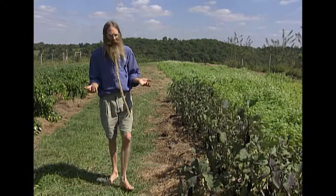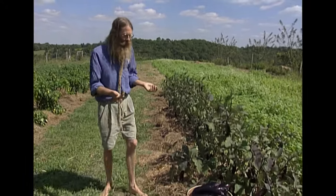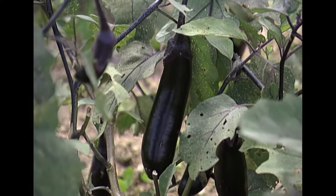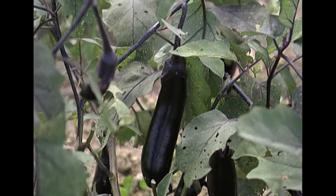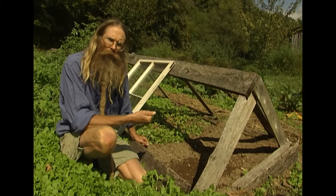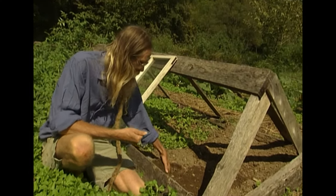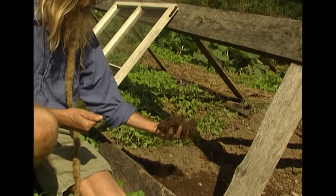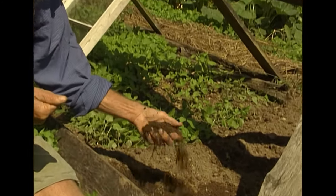I've never had much luck with eggplants, but gardening continually offers surprises and this crop of eggplants is one of them. Around the 1st of April we prepare our cold frames. We mix equal parts of sand, soil and compost and add a sprinkling of lime.